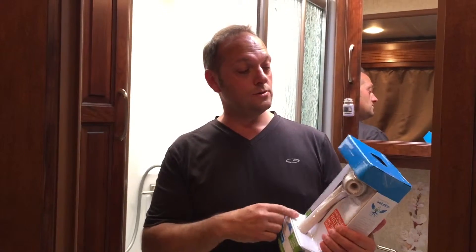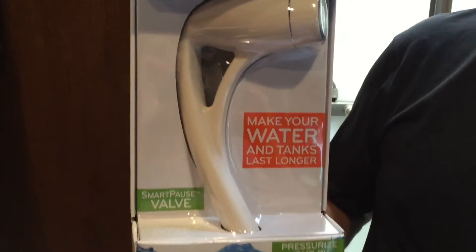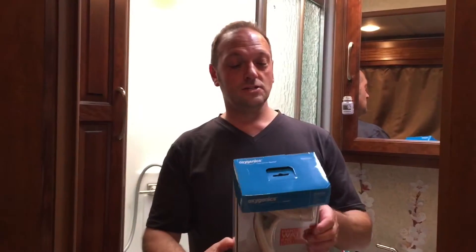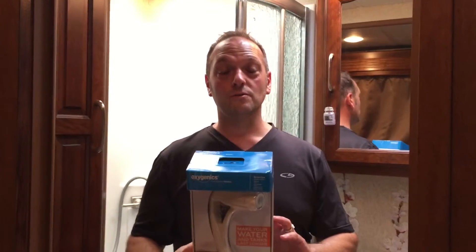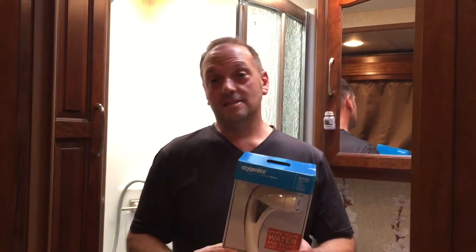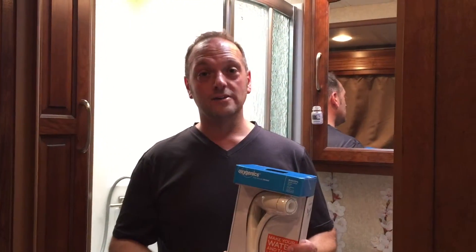What we're going to do is we bought this one — it's highly rated. It's the Oxygenics Pure Shower Genius. They say so long to wimpy RV showers — it supposedly adds oxygen to the mix so it goes to a little higher pressure and saves you water too. So we're going to install it. Here we go.